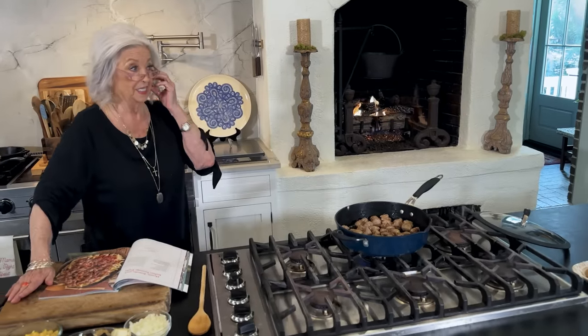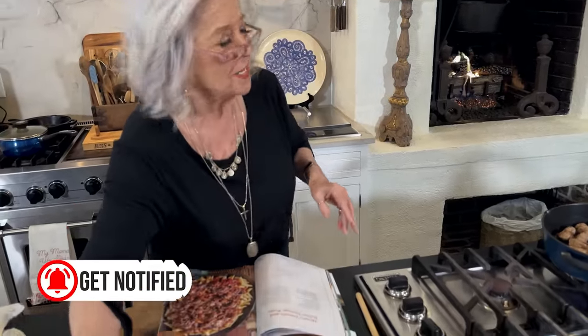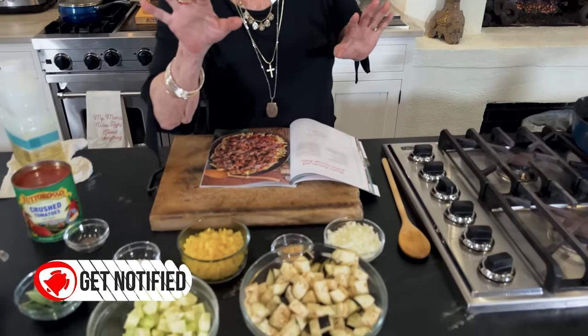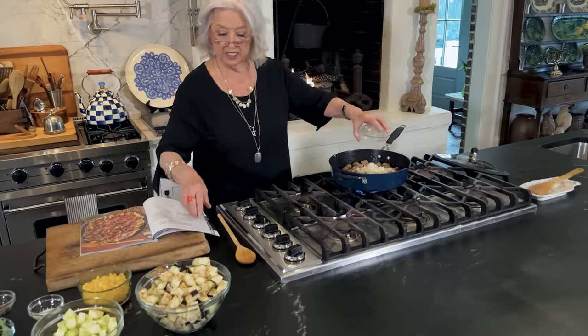I did tell Theresa that if a dish has some green in it, they're going to look at it, smell it, turn up their nose and say they don't eat that. So I asked Theresa if she would mind just peeling the green off of the zucchini, so they won't see some kind of green vegetable in there. So I'm going to toss in our onions now.